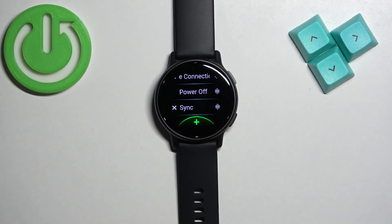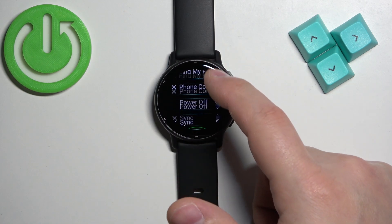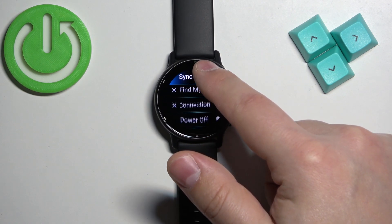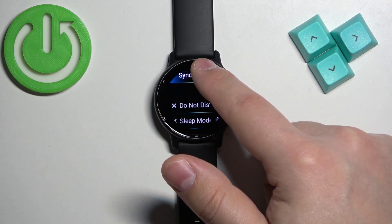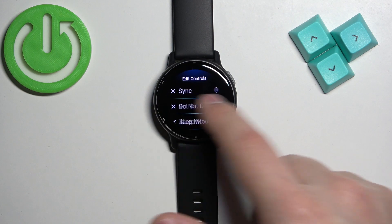To change the order — basically move something around — let's say we want the sync to be at the top. Tap on the control, press and hold on the sorting button, and then drag it to the position you want it to be in. Then release it like that, and tap on the check mark to confirm.